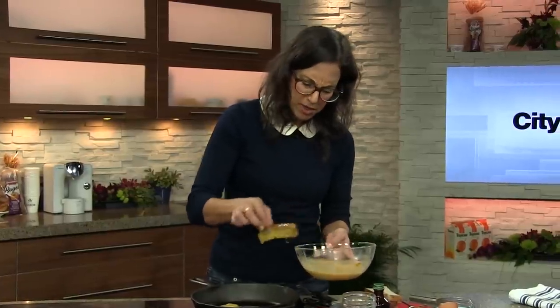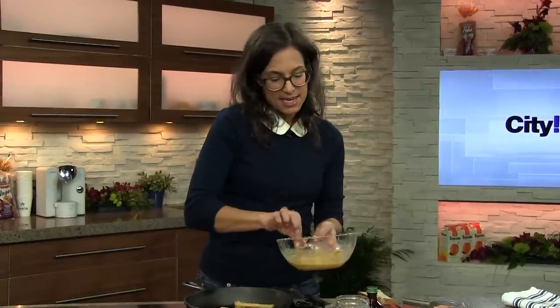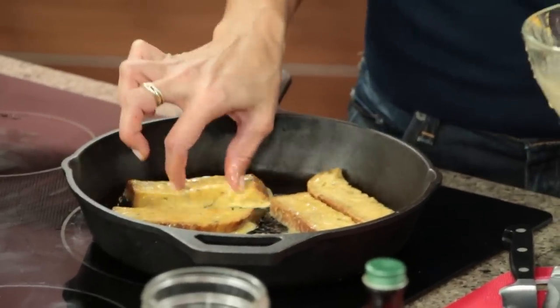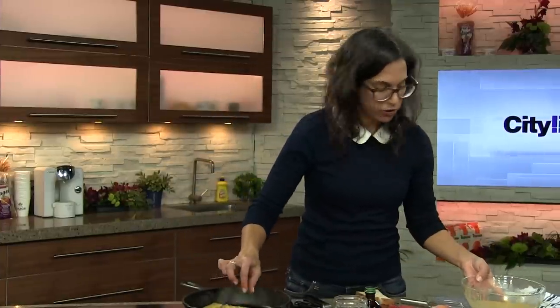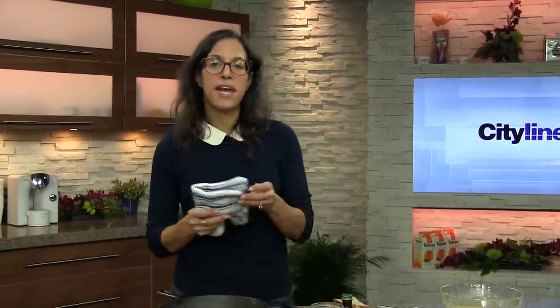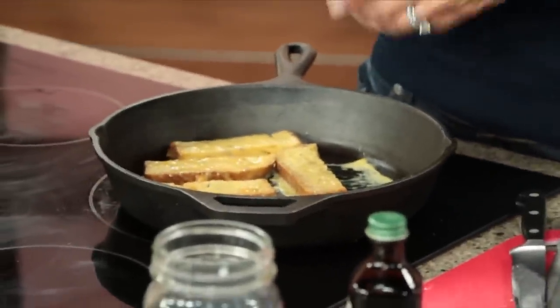Sweet potato is so great for you too, because it's full of vitamin A and lots of other antioxidants that are going to make sure your kids start their day great. So we're just going to leave these in the pan for a few minutes and let them get nice and brown on one side.